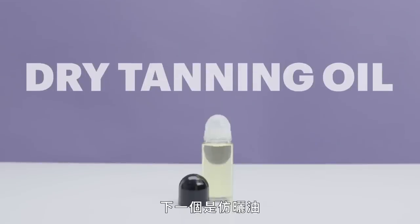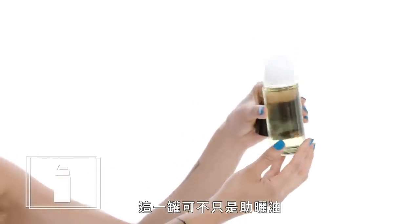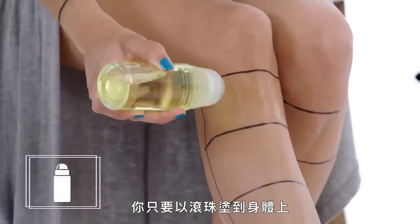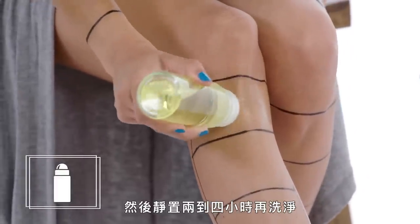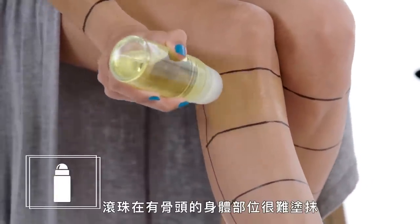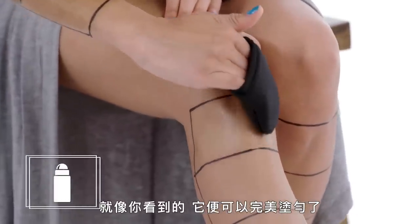Next up, dry tanning oil. Some of you might have heard of self-tanning oils — this is not only a self-tanning oil, it's a rollerball self-tanning oil. Just like you might guess, the instructions are to simply roll it on your body, blend it with a mitt, and wait two to four hours before you wash it off. I loved how chic the bottle was and how fun it was to use the rollerball, but it was a little bit difficult to get over bony areas. Once I followed up with a mitt, it blended perfectly.